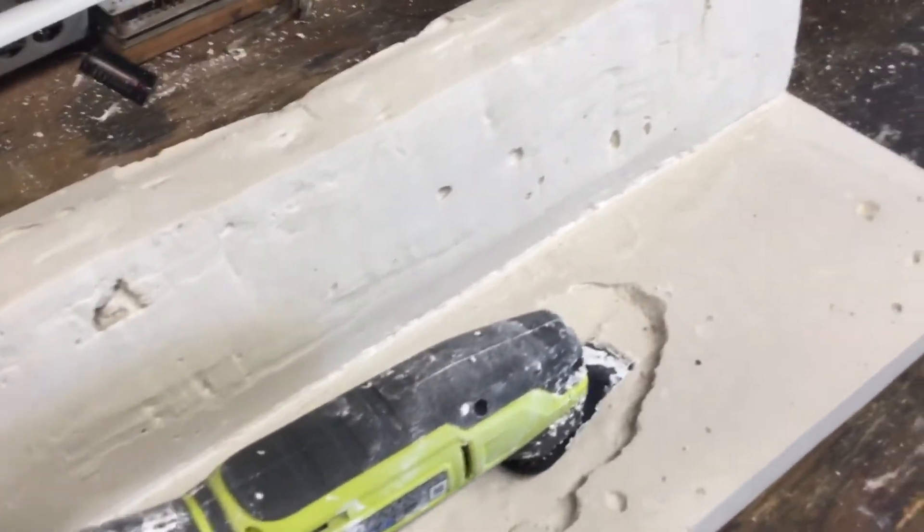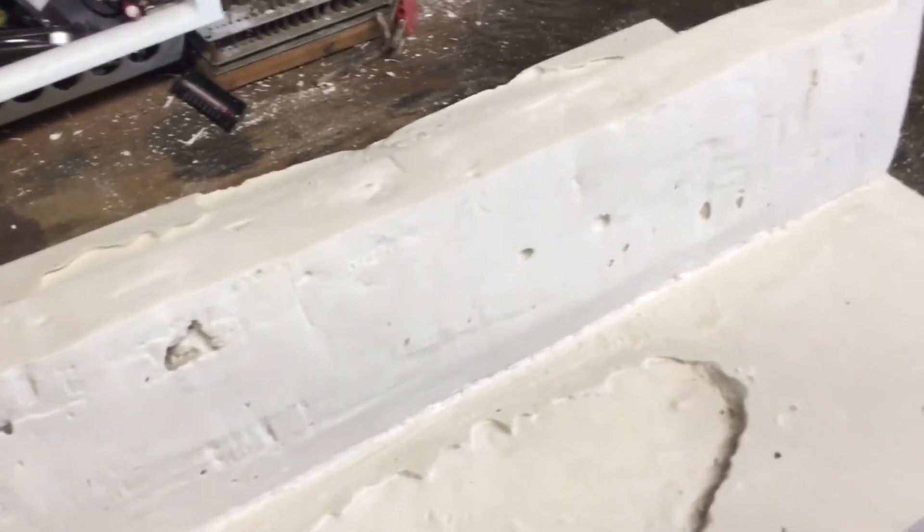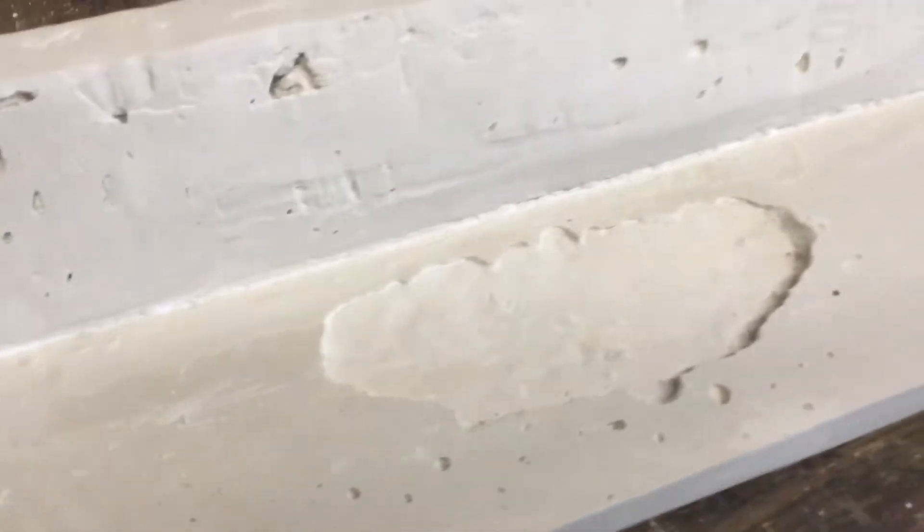I think in the end I've got a pretty good mold to work with here. Then I have to make some designs on it, make it pretty, carve some stuff.